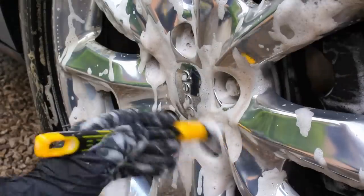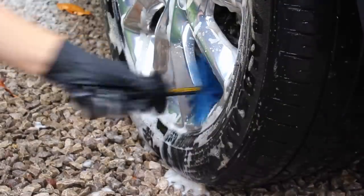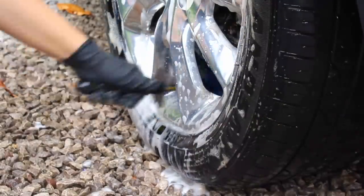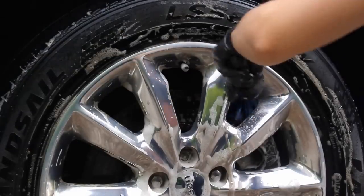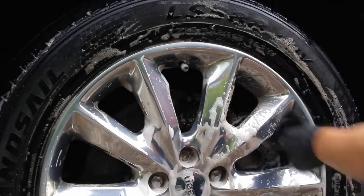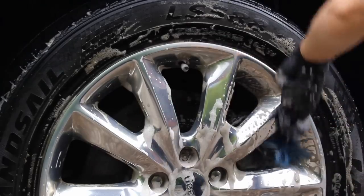On the alloy faces and barrels I used G3 Pro's wheel cleaner, which has a built-in iron fallout remover, and this did a great job at getting these wheels completely clean. It foamed up very nicely when agitated. The only complaint is that the product didn't smell too great, but that's pretty unavoidable with products that have an iron fallout remover built in.